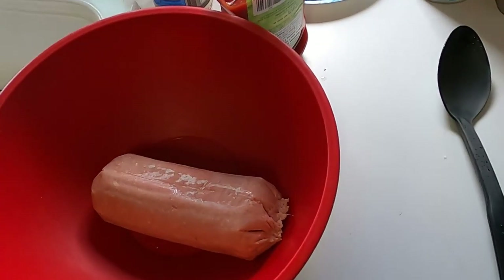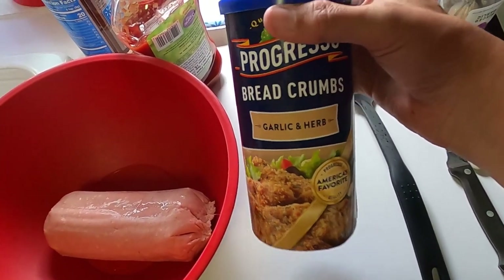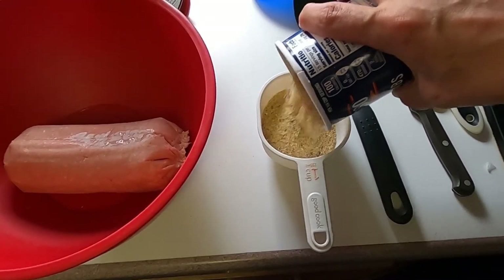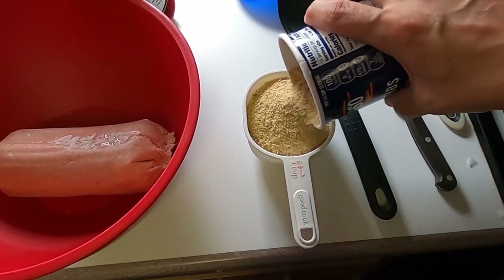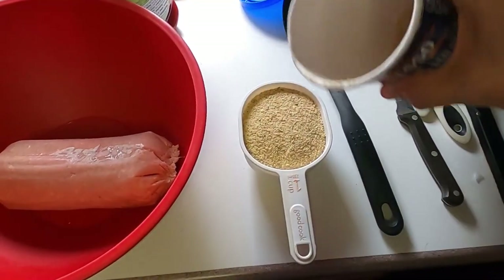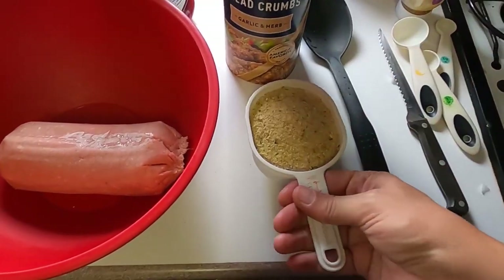Hey guys, voiceover Sue here. I thought I'd try and narrate a little bit so you know what's going on. Here I'm adding just some breadcrumbs to my ground turkey, and it looks like for this I just had on hand one of those cheap tubes of turkey.